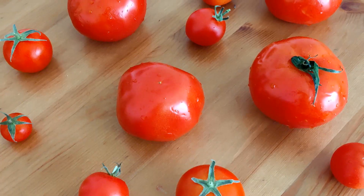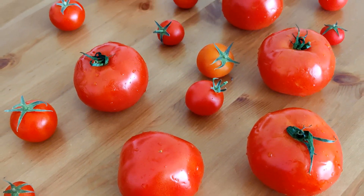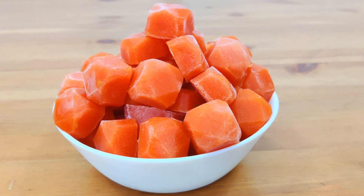Being a busy mom, I always try and find shortcuts to my cooking. This is one of them — homemade frozen tomato paste.